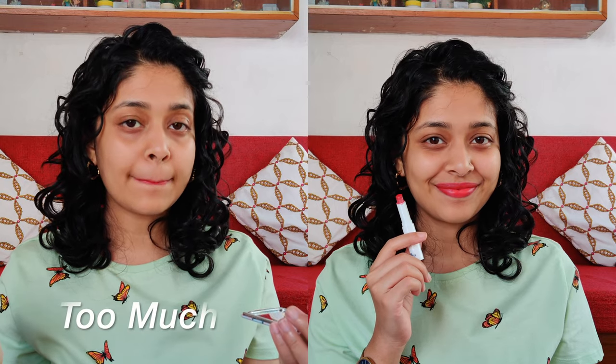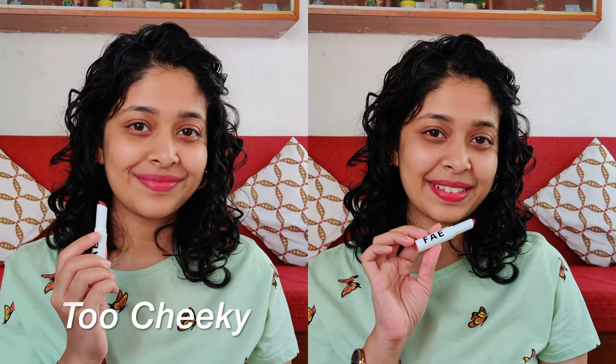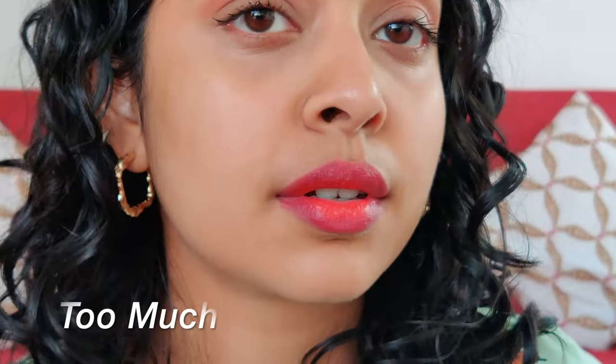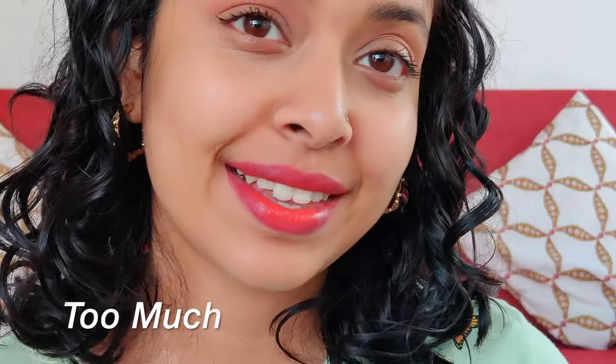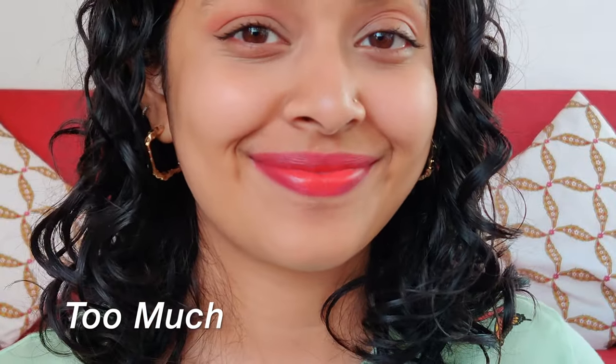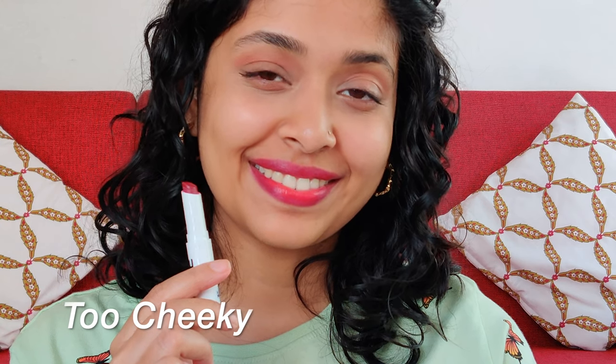Here I'm swatching the shade Too Much. On the left you can see I've swiped it once, and on the right I've used multiple swipes — just to show how buildable this lipstick is. The next shade is Too Cheeky: on the left, just one swipe, and on the right, multiple swipes. Here's a closer look at Too Much — it's a true red shade. The texture is like creamy matte, and it's not entirely matte if it's hot and humid; my lips are quite shiny and I hadn't used a lip balm underneath. Too Cheeky is a magenta pink shade that I really liked — more than Too Much, actually — and it's more pigmented.